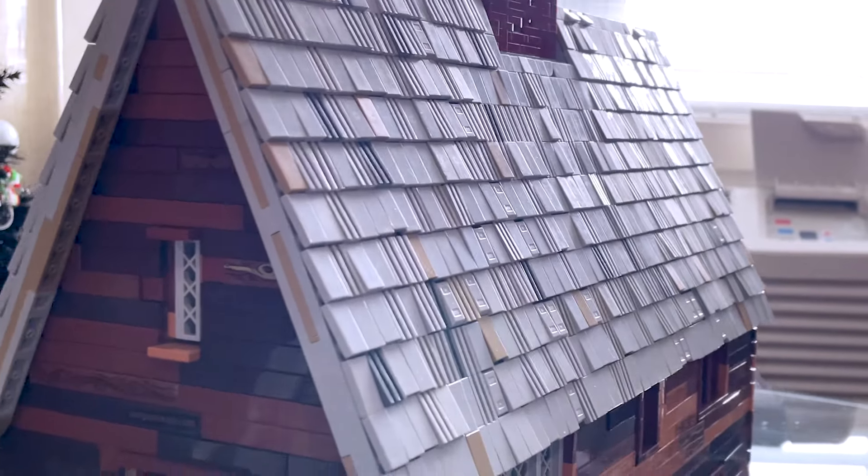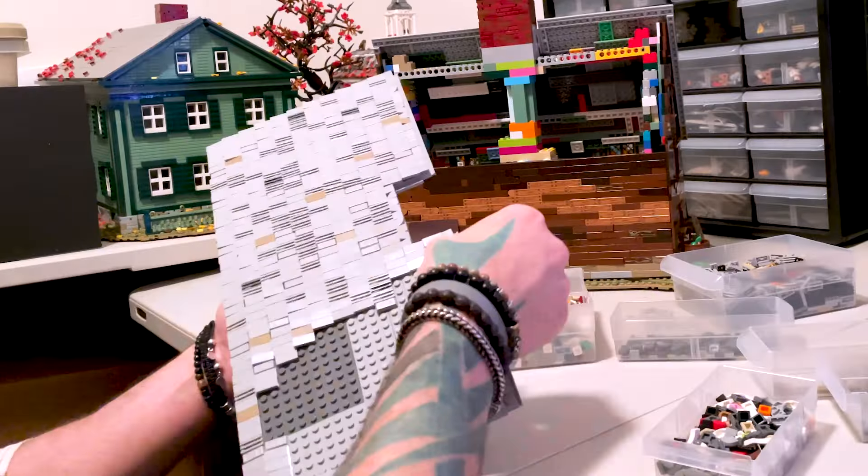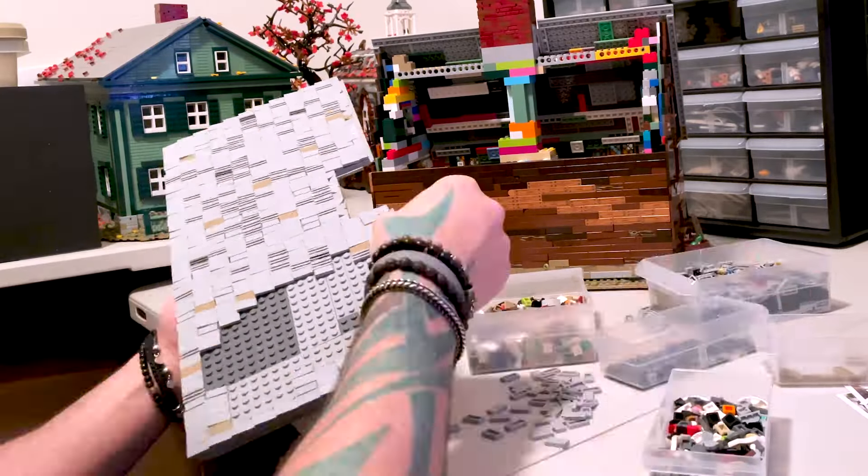I'm really liking the look of the fully tiled roofs. I think it looks really nice and clean and finished. So I think from now on, I'm just going to do all my roofs fully tiled.